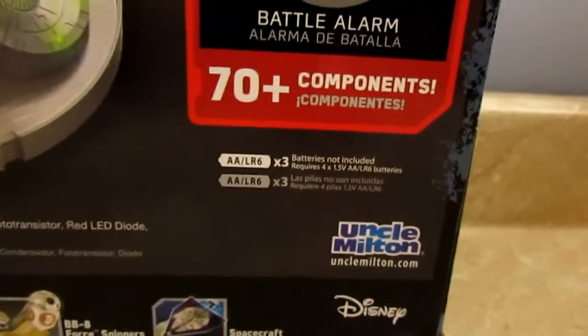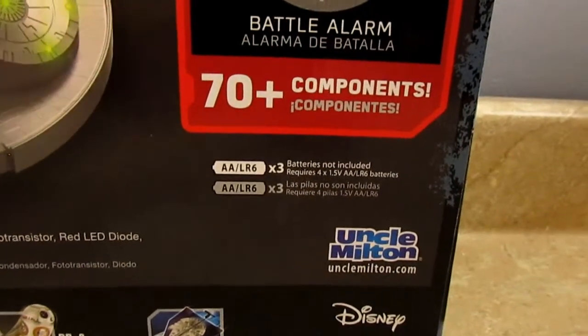This unit does take three AA batteries that are not included, so you'll want to buy those before you try to set it up. Let's go ahead and open this bad boy up.